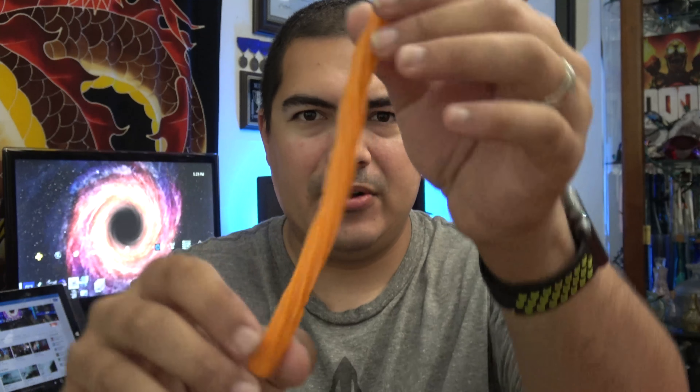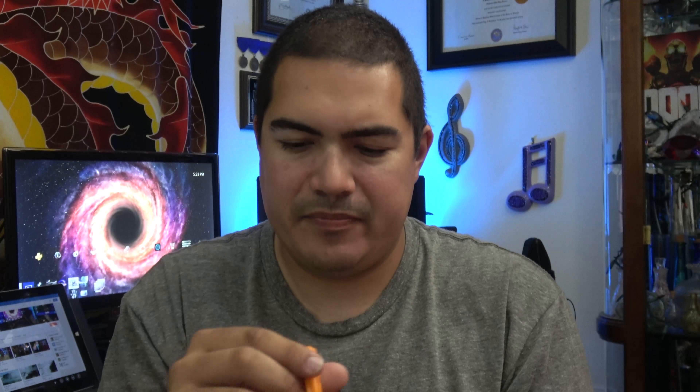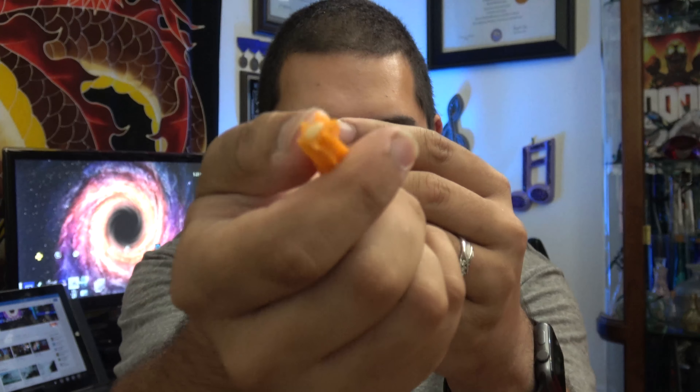Alrighty, so that's got a weird smell to it. Ooh, these do not feel like regular Twizzlers. Okay, so that's it — I don't know if you can see that very well, but there's this filling on the end.